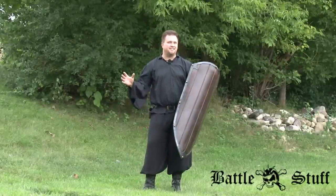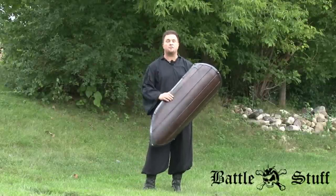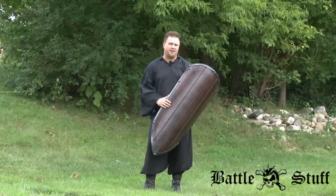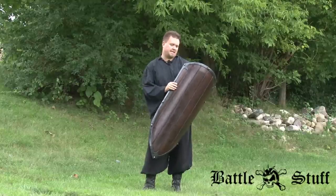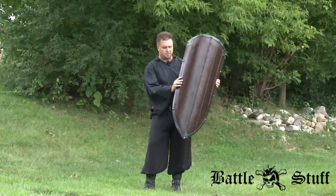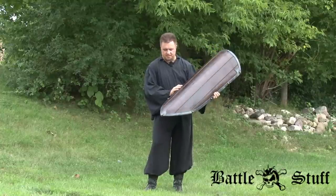The Footman's Tower Shield by Epic Armory — this monster is incredibly lightweight for how big it is. It's extremely agile and has a fiberglass rounded core with Kevlar tip protection. It is the behemoth of Epic Armory's arsenal when it comes to all the shields that they have.